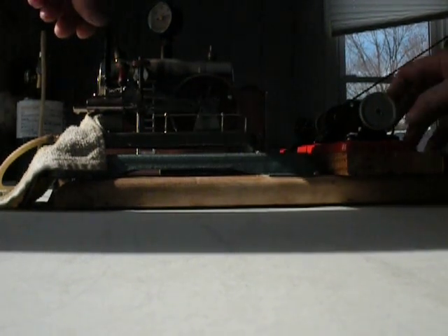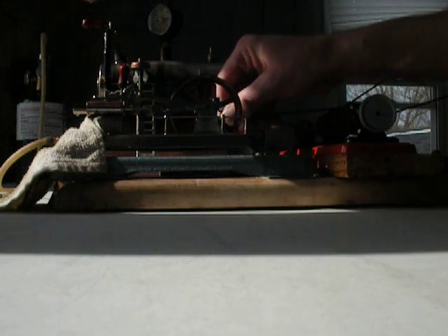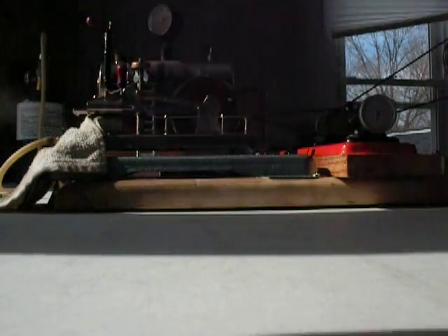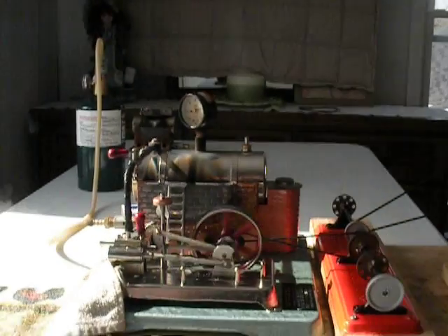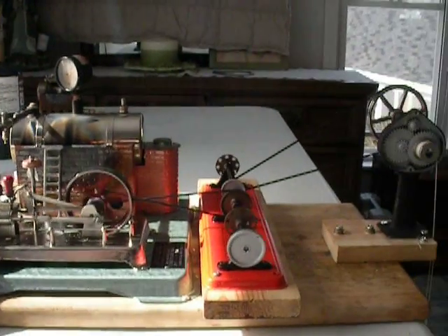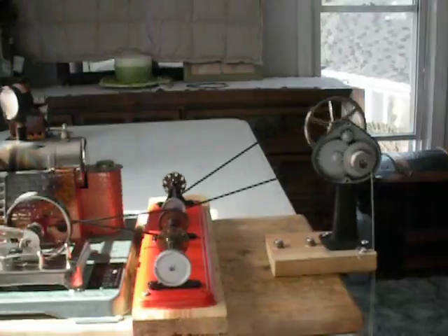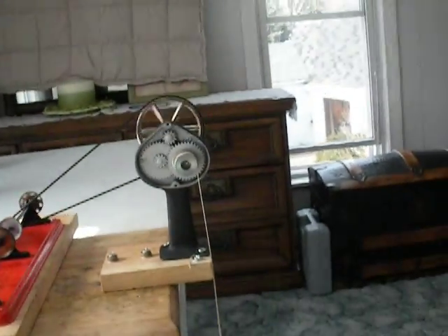Set the camera down and hook my belt up and we're going to give her a whirl. We're set at about a little over quarter throttle here.